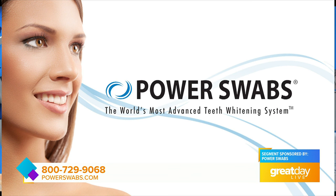Folks, if you want to start smiling, it's time to start dialing. Get a power smile with Power Swabs.